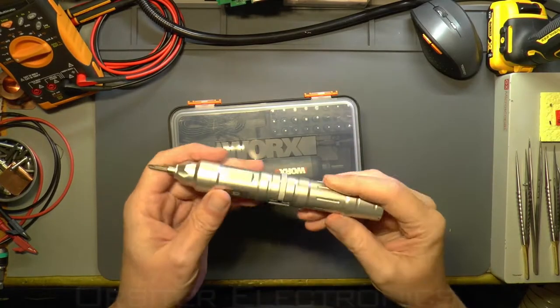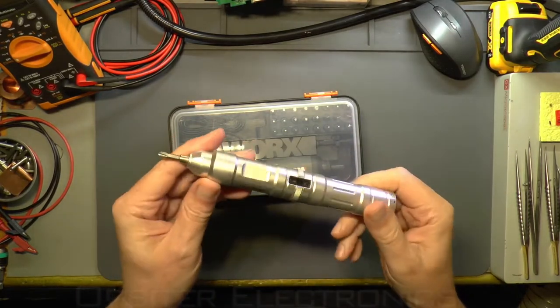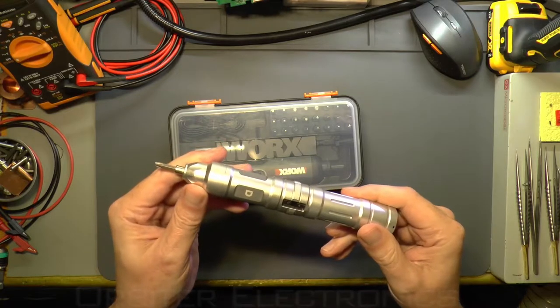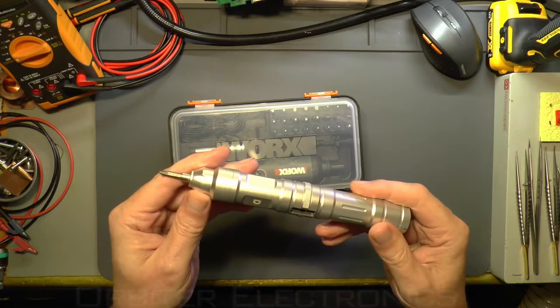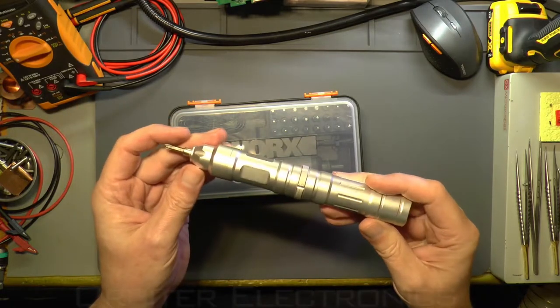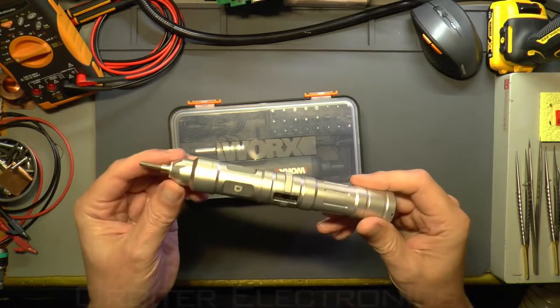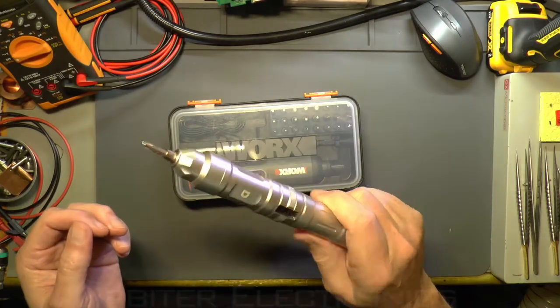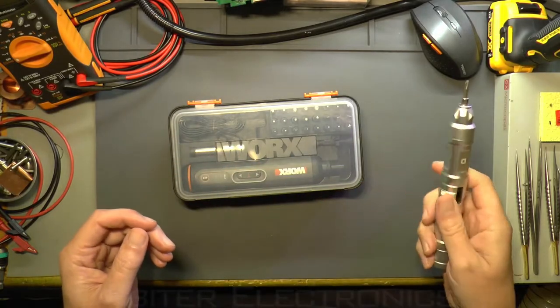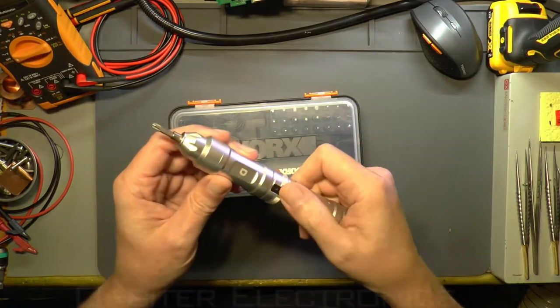The ZioDong X2 was my previous driver and unfortunately it's no longer available. I checked my older videos where I put the link below, and Banggood doesn't seem to have it advertised anymore. It's a really good screwdriver — I'm not sure why they stopped selling it, maybe the button kept snapping off.